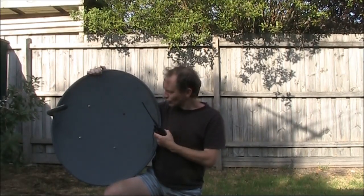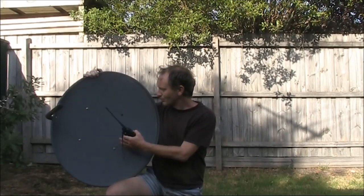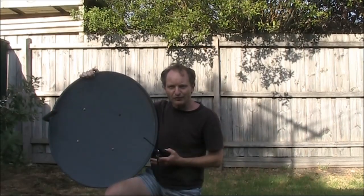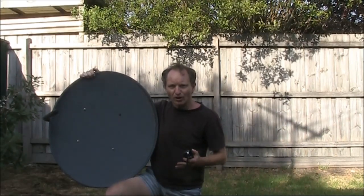This satellite TV dish is about 70 or 80cm in diameter and, at least in Australia, is commonly available. I picked mine up off the street.